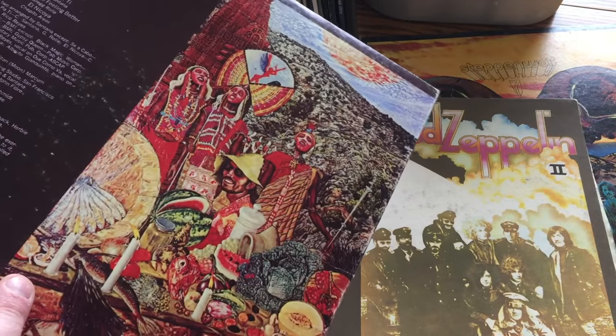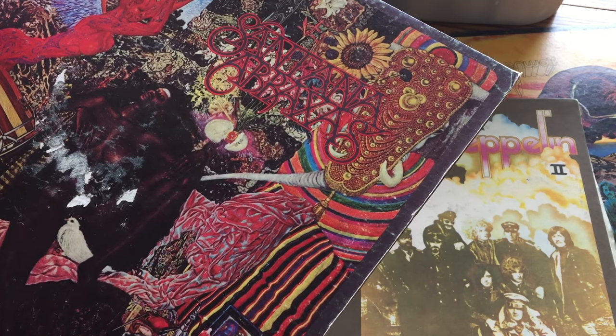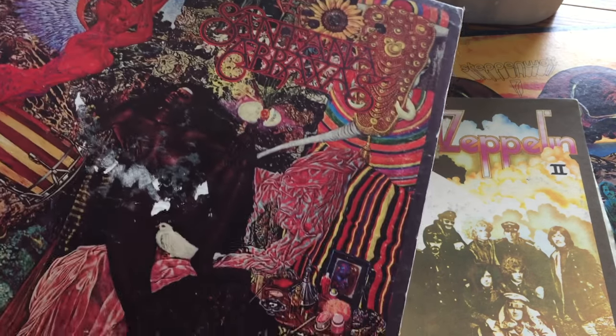It's old, classic stuff. You can see from this Santana album — it's pretty cool. The condition of the records are pretty good too; the actual vinyl is in good shape. So I'm excited to see what these are worth.